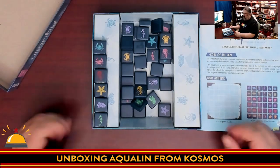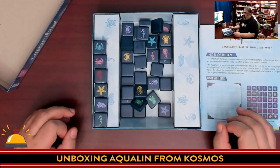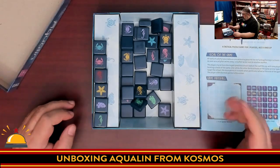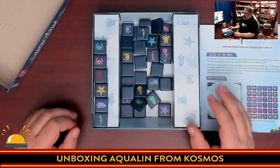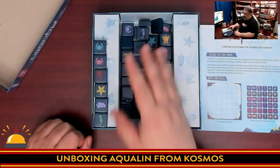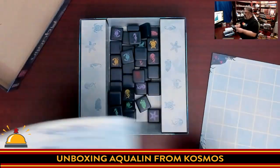That's pretty much all you get in the game. Gameplay is very simple — on your turn, you move a tile that's already on the board by sliding it one direction: upwards, downwards, left, or right. Then you place a new tile. You play until the board is filled, then you score. You get points for groupings — groupings of fish types for one player, and groupings of colors for the other. Sounds simple, sounds fun.